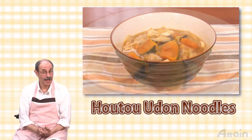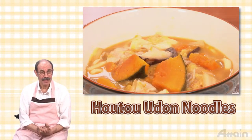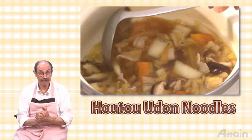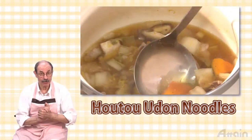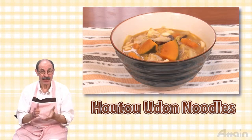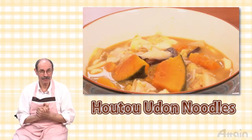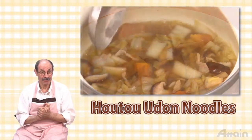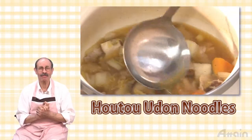Hōtō is a local dish of Yamanashi Prefecture. It is a boiled dish which has flat wheat noodles and vegetables such as pumpkin in a broth seasoned with miso. This time we use easily available boiled noodles to make it. Pumpkin goes very well with miso, and the rich velvety pumpkin soup will warm the body.